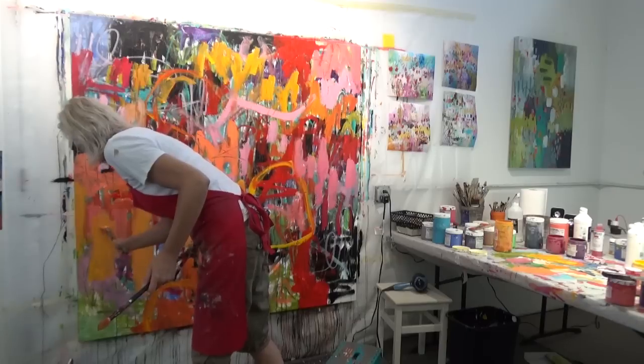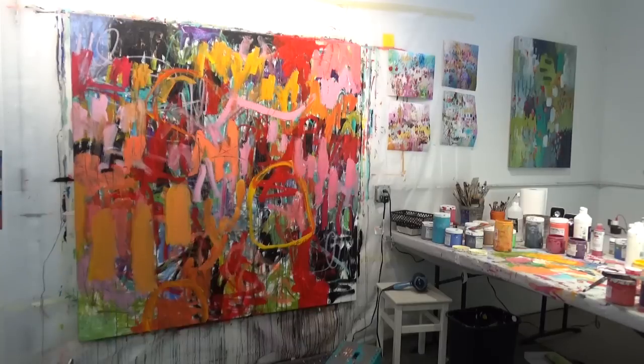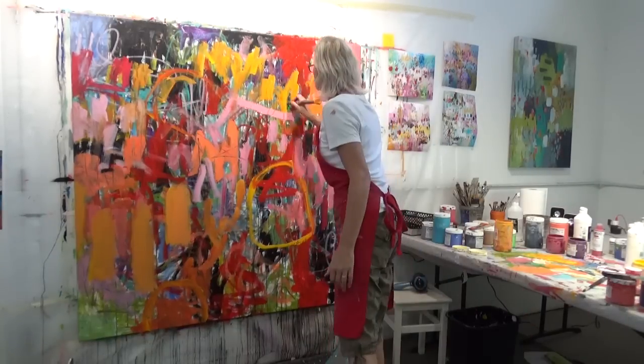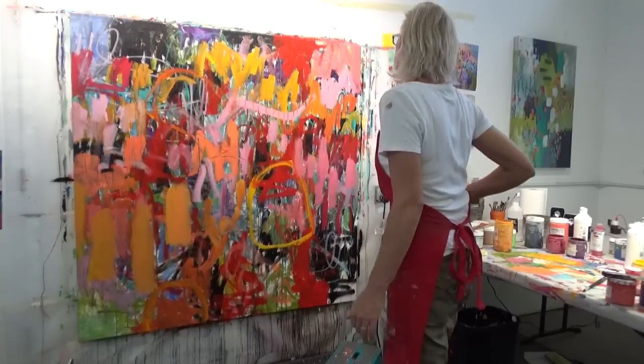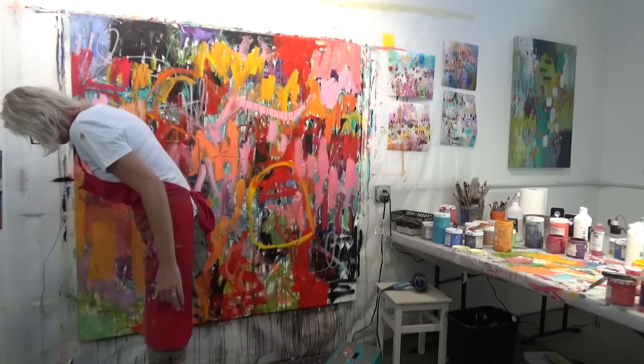Here I'm adding some larger elements — and those actually do show up at the very end. Those three orange ones I just added — and again making some marks with the back of my brush.